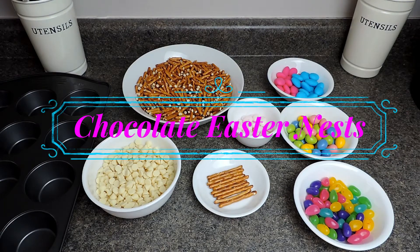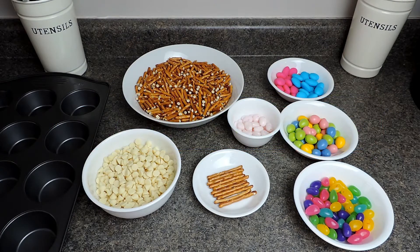Hi everyone and welcome back to Queen G's Recipes. Today I'm going to be showing you a very simple Easter recipe idea. It only requires two ingredients — pretzels and white chocolate chips — and then you can fill them up with whatever you like. Today I'm going to show you how I make my Easter chocolate nests.